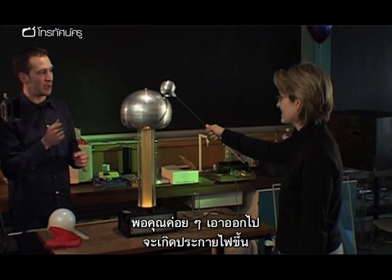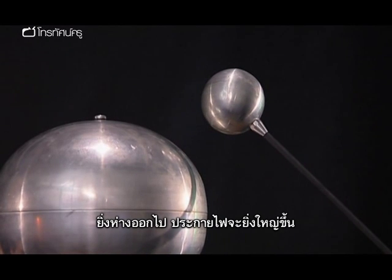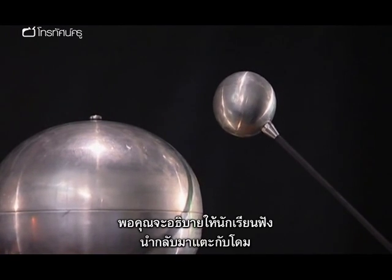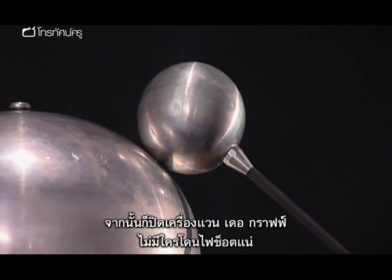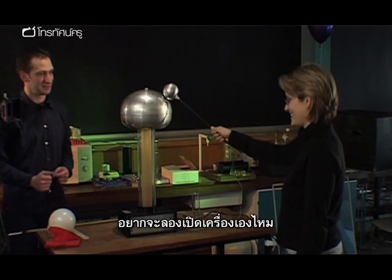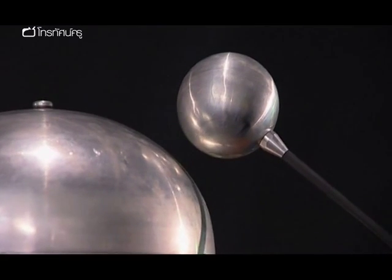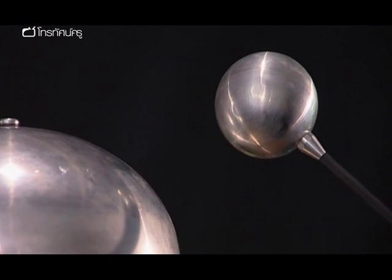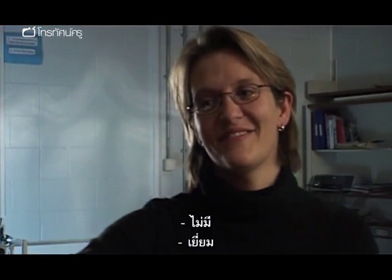As you then gently move the dome away, the sparks will start to be formed. The further away, the bigger the sparks. Then when you've described that to the pupils, move the dome back so they touch. We can then switch off the Van de Graaff generator and nobody gets an electric shock. Would you like to try turning it on? And then turn it off. No electric shock? No. Brilliant.